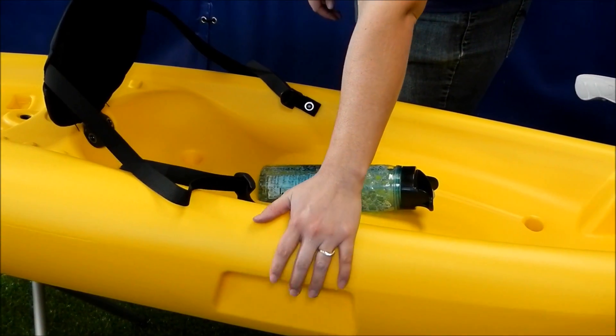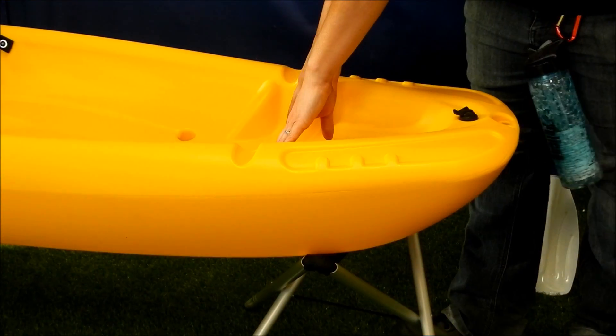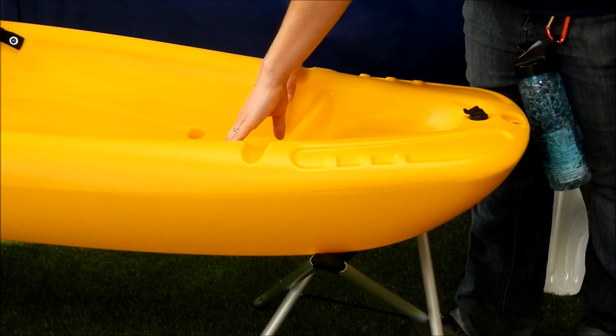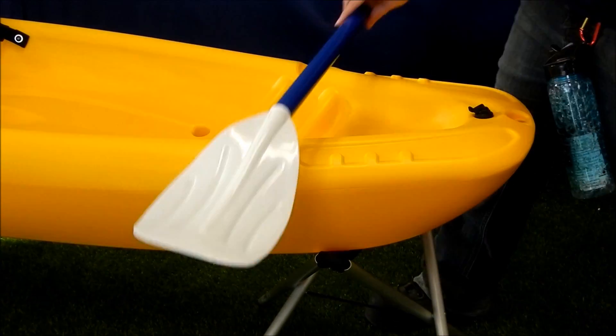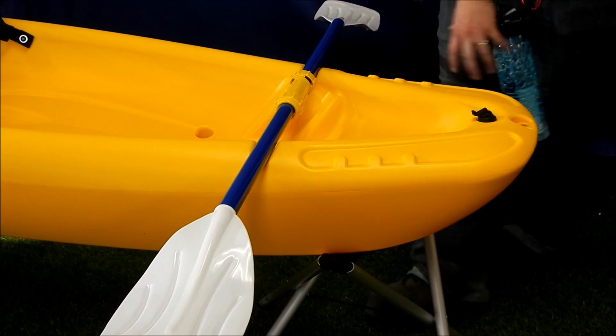The kayak is equipped with moulded inside carrying handles. There are moulded foot rests so you can find a comfortable paddling position. There's also a paddle park so you have a place to put your paddle when it's not in use.